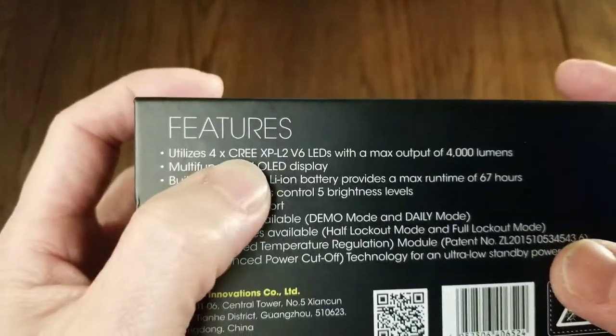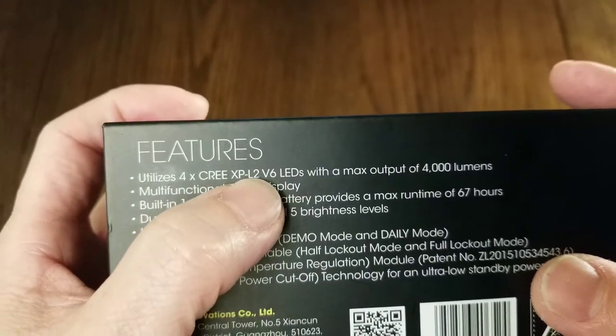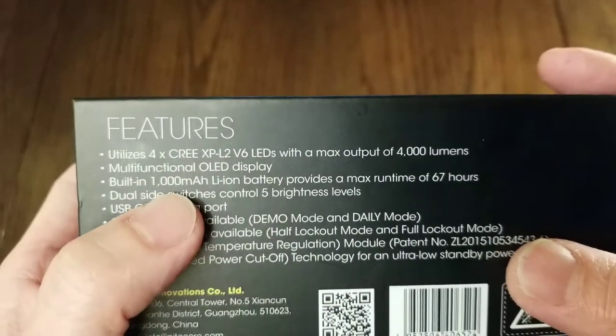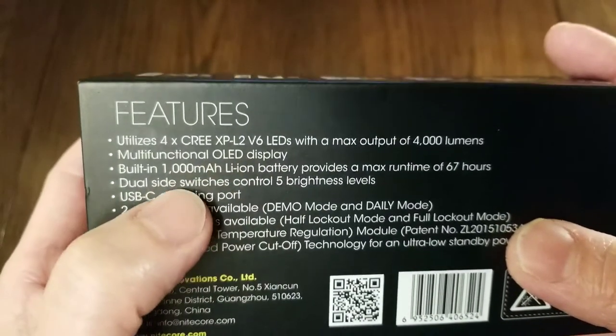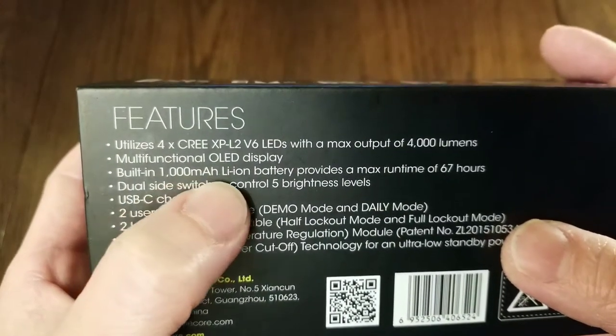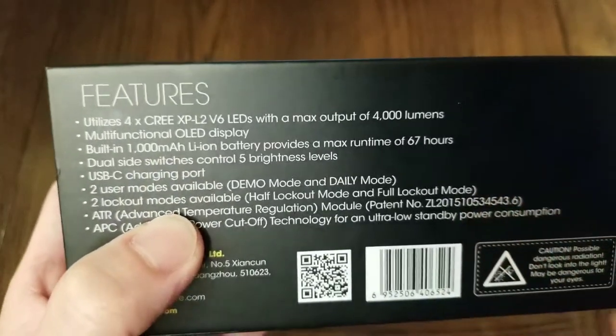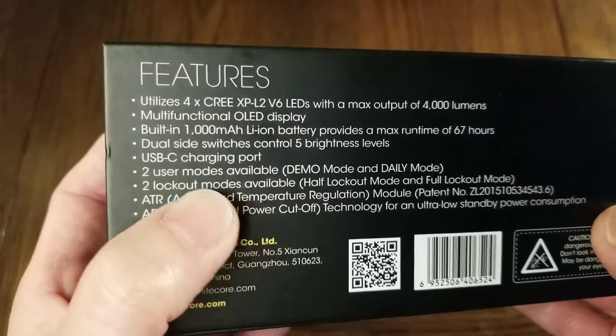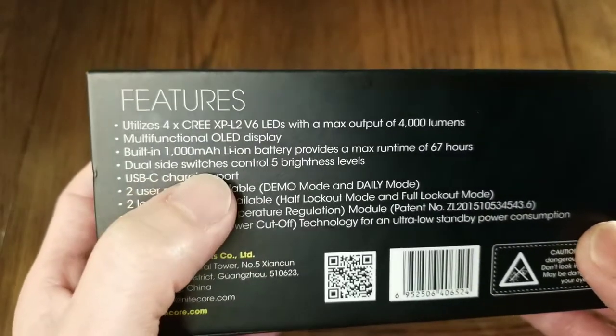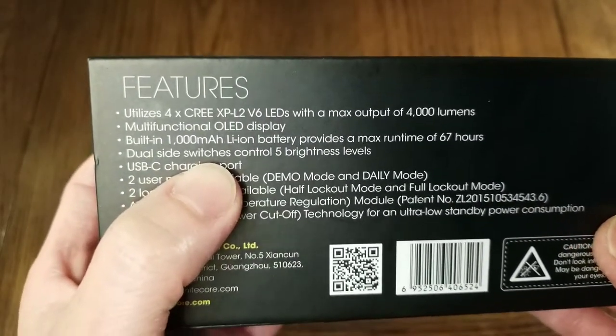It has four XP-L2 V6 LEDs with a maximum output of 4000 lumens. It has an OLED display. Built-in 1000 mAh lithium-ion battery that provides a maximum run time of 67 hours. It has dual side switches that control 5 brightness levels.